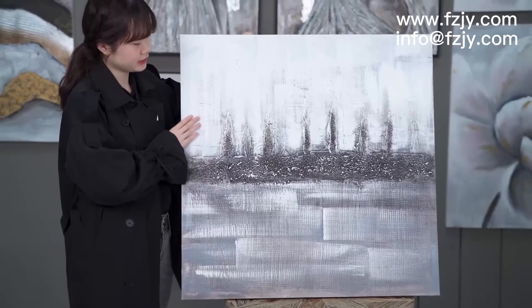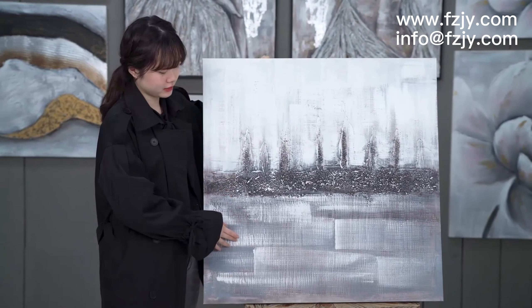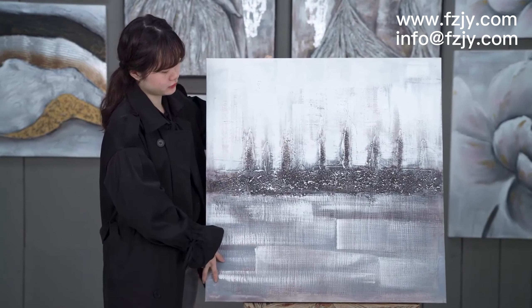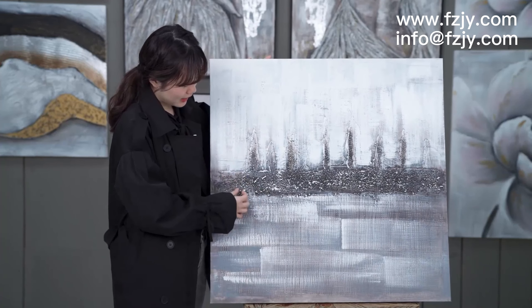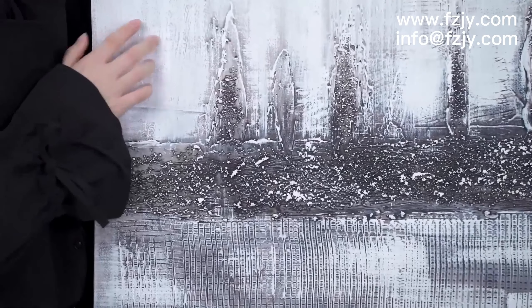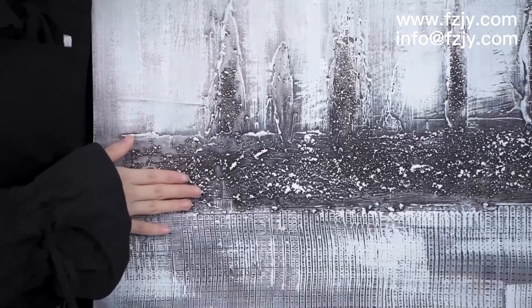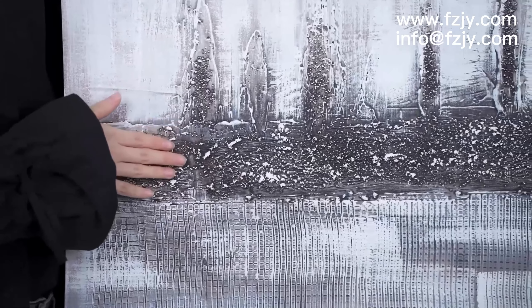We can see the details of this painting. It's like a city and sea level. We can see this city — there are a lot of pebbles, and these pebbles will make this city look more 3D effect.